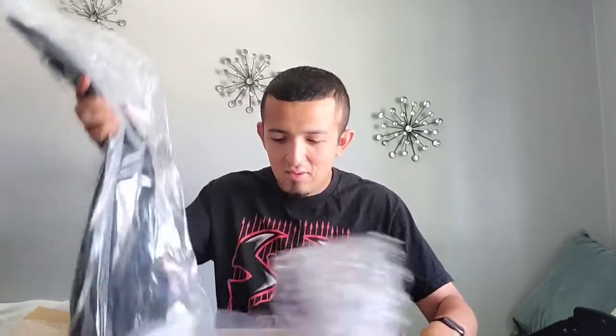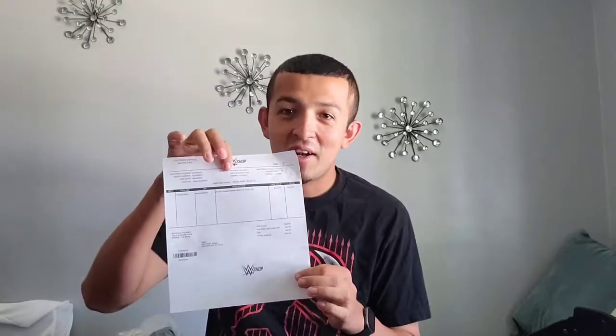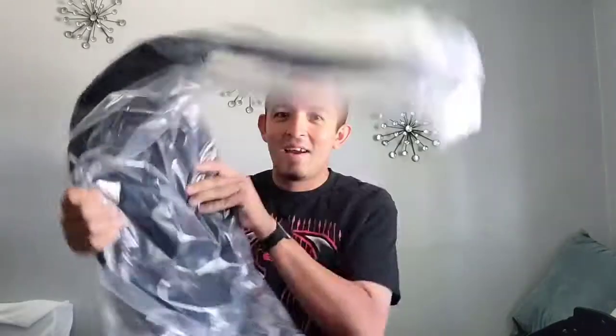There we go, I got this thing open. Wow, it's so cool. Let me put this box down. I got my receipt from www.shock.com. It even has the logo on it right here — it's so cool. Now let me get this plastic out of here.